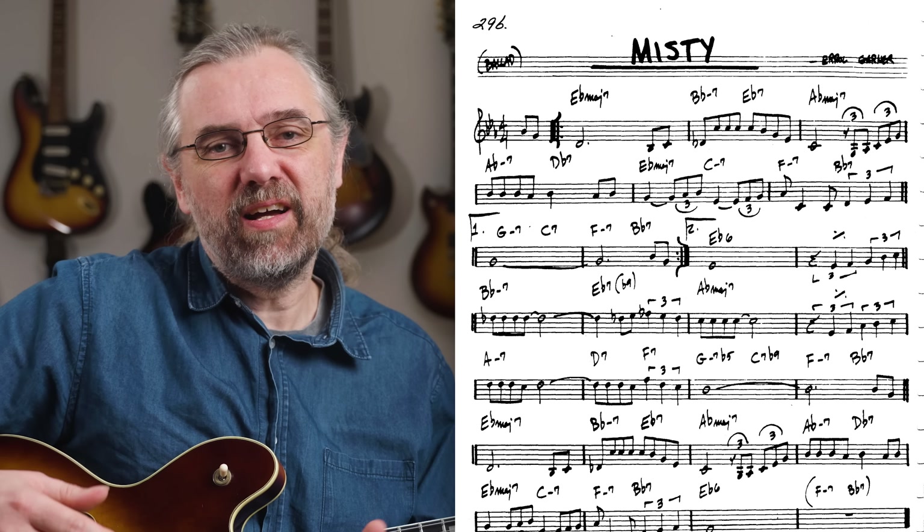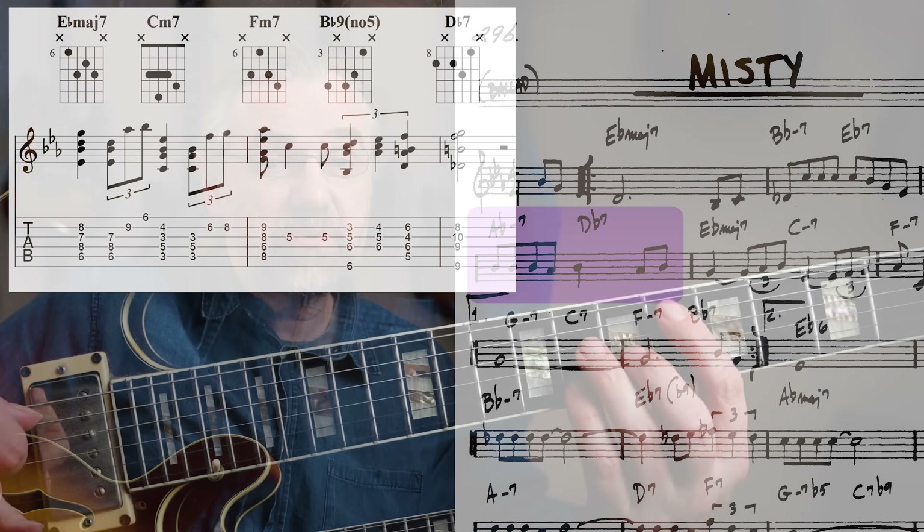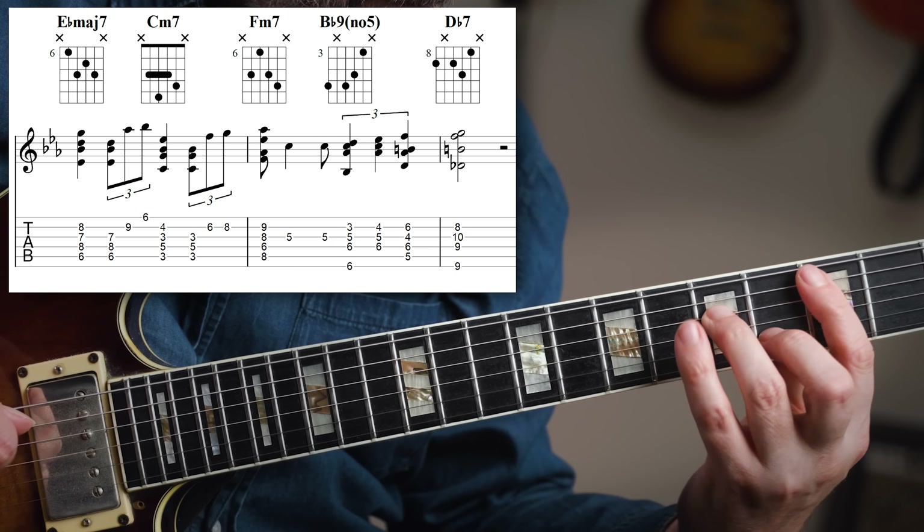As you can see, the melody is really active here, so there's not really a lot of room to add extra chord runs or embellishments. And this is also true for the next two bars, where the melody is just moving all the time.